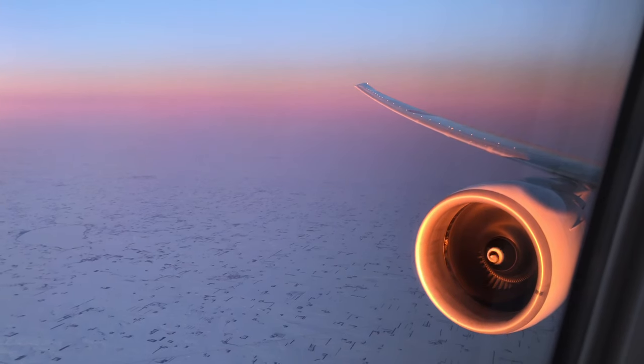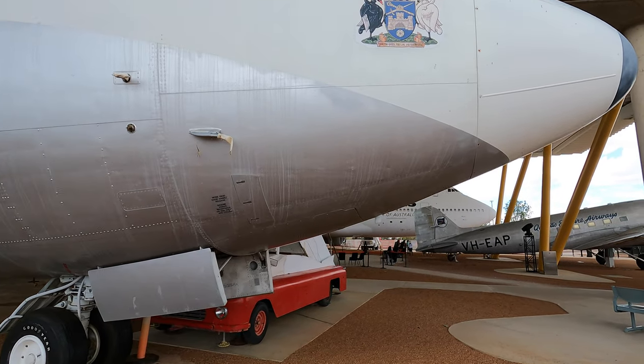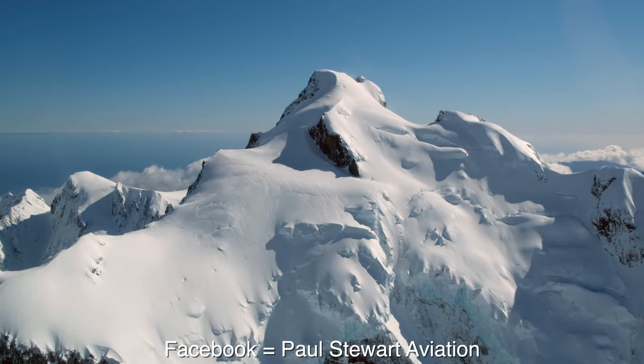I make videos about planes and one train. If you enjoy watching trip reports on board aircraft and tours around significant planes in museums, then make sure you check out my channel, subscribe, click the notification bell, and find me on Instagram and Facebook.